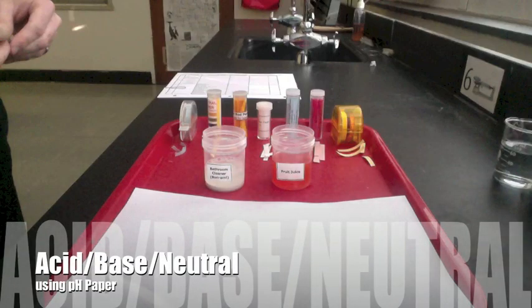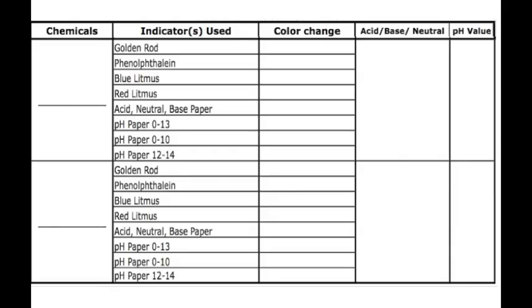To determine if something is an acid, a base, or neutral, we need an indicator, which will turn a different color when in contact with an acid or a base. There are several indicators we can use, like goldenrod, phenolphthalein, litmus paper, acid-base neutral paper, and pH paper.